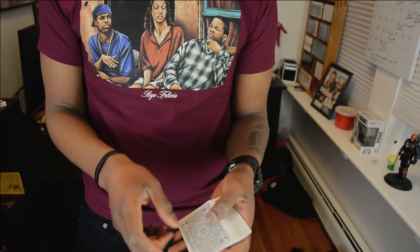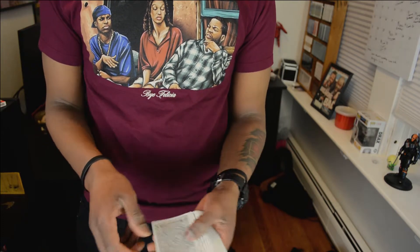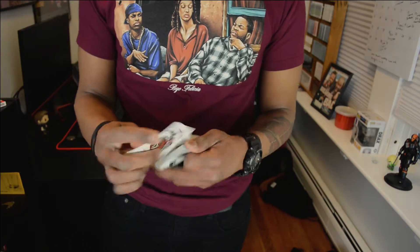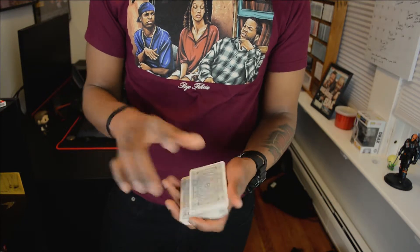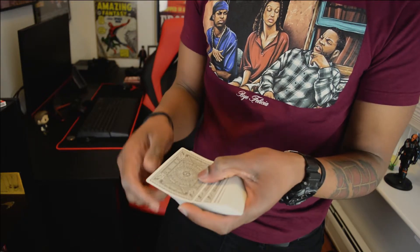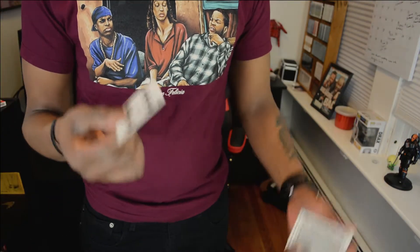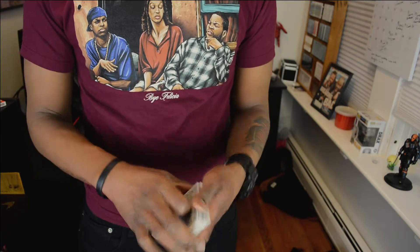Another way to do it: if you get your selection second to the top — say their card was the Jack of Spades — turn over the top card, show the Ace of Clubs, pick it up, pop — just like that. If you saw my deck change tutorial, I talked about this grip. Basically, push over, get the break under the second card, turn right over, and do the change — very simple.